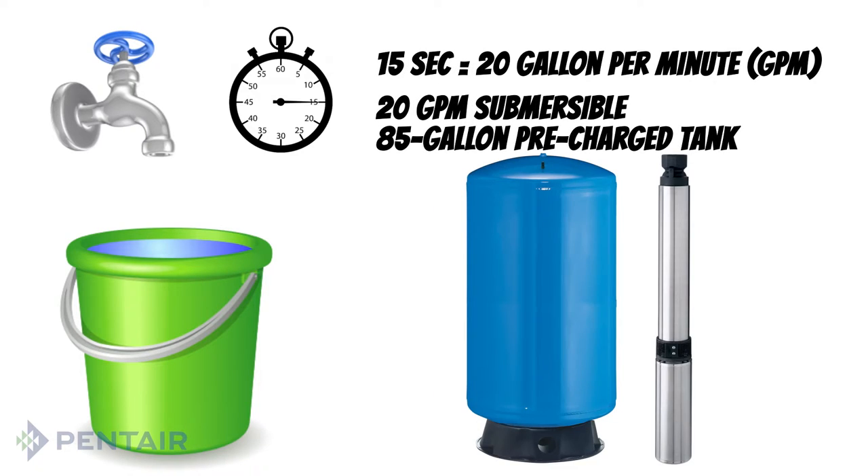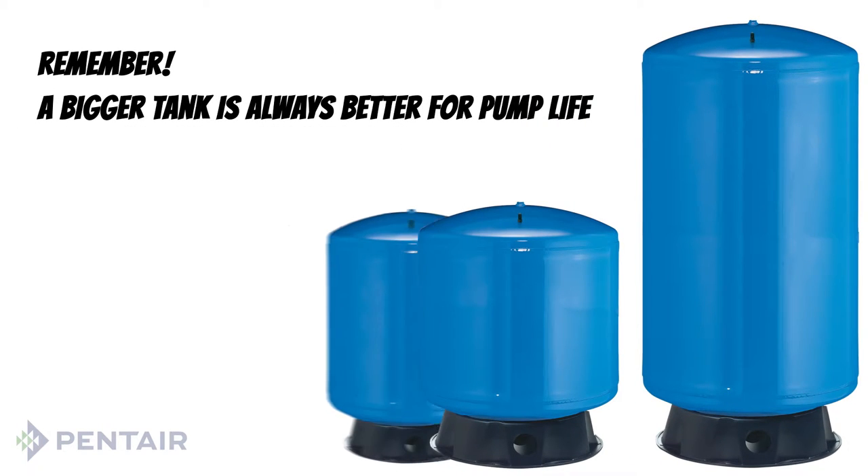For a 20 gallon per minute pump, choose an 85 gallon pre-charged tank. In general, a bigger tank is almost always better for pump life.